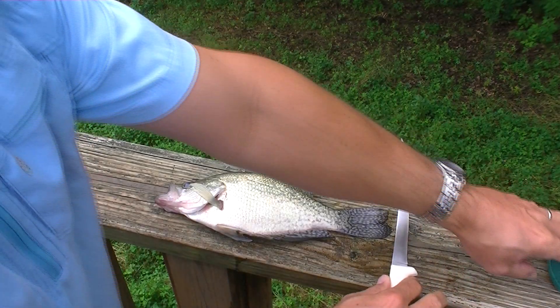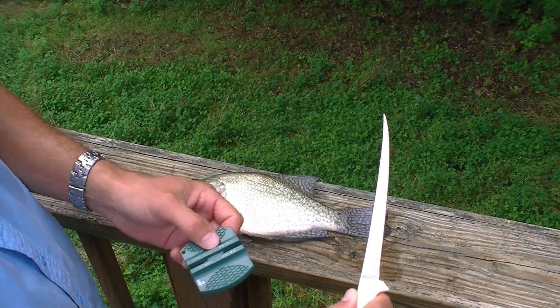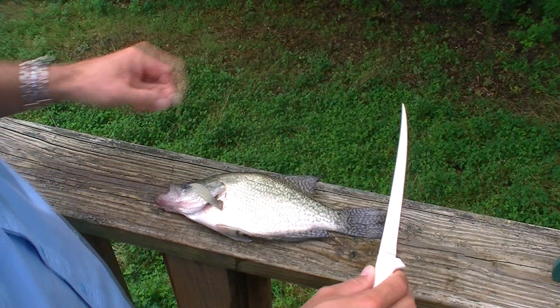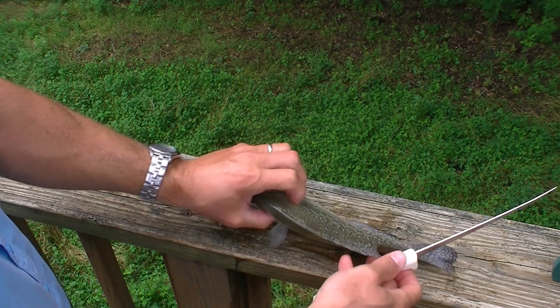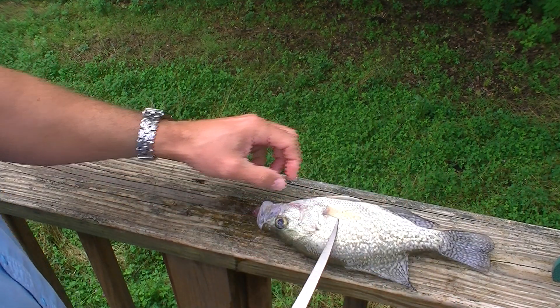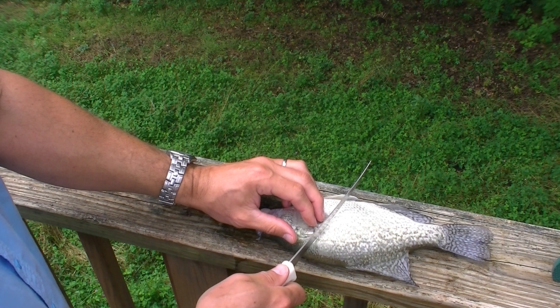You always want to start with a sharp knife — I sharpened the knife off screen. This is a Dexter Russell 7-inch fillet knife. I also want to give testimony to the Lord Jesus that I caught this crappie in response to prayer.